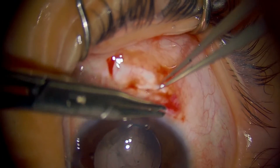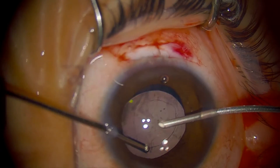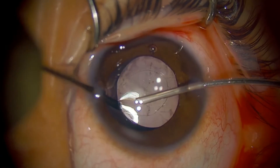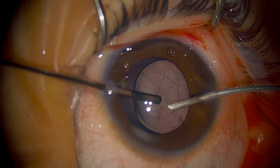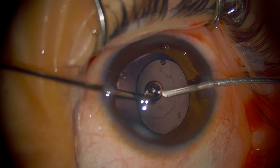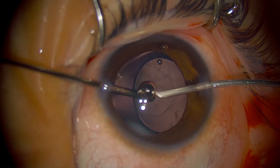Here I'm just closing this incision site. The idea for the anterior vitrectomy is to cut the posterior capsule and at the same time do a core vitrectomy to break the anterior hyaloid, so there's no scaffolding for those lens particles to regrow. The way we do it is to put the viscoelastic in the front — I'm going to go around the lens and behind it, enlarging my posterior capsule opening.